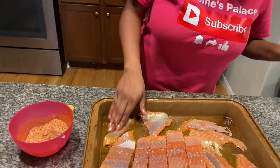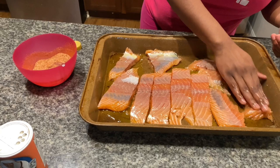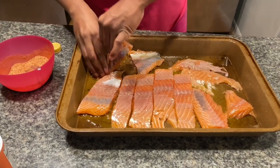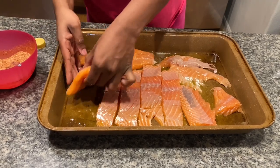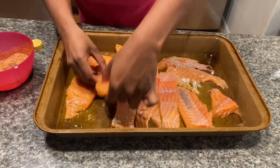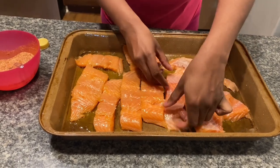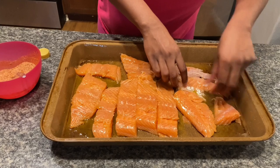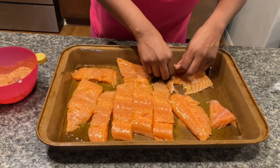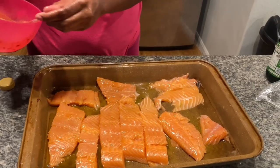Okay that's enough — see that's why I need that little oil dispenser that the chefs have, that way I won't be pouring too much. I hope this comes out right because this is a lot of oil. Okay so now I'm gonna turn it back around because I want to season it first.